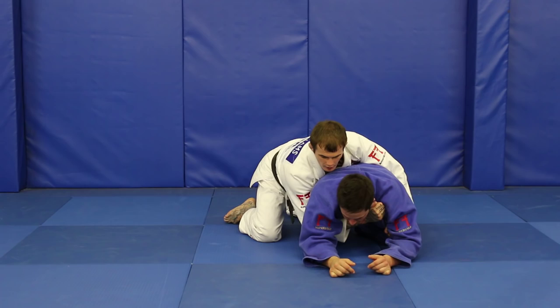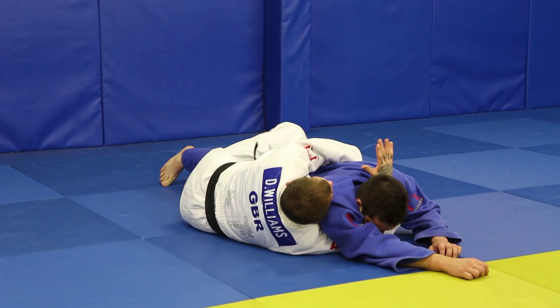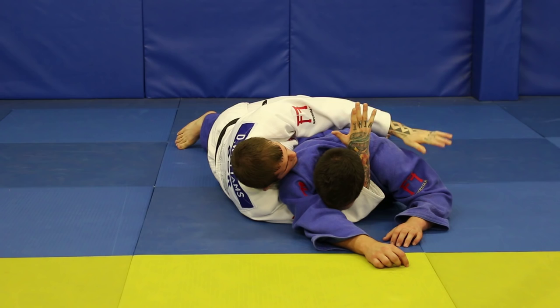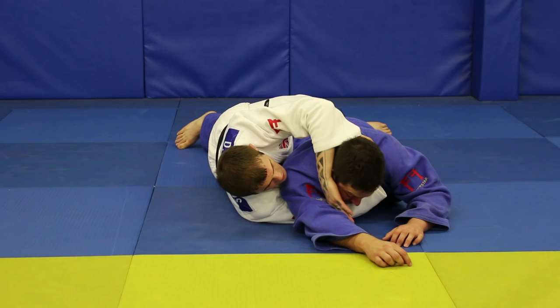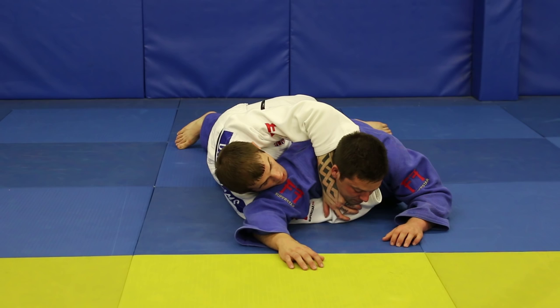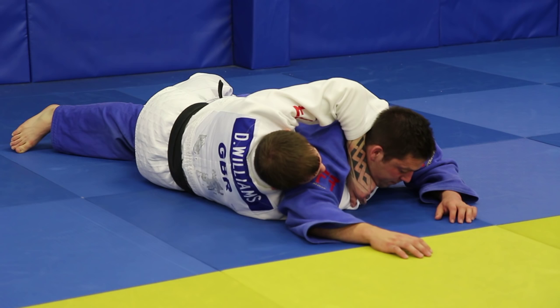Flatten my partner, hand through, trapping this leg. When I'm ready, release the hand. I'm going to put my fingers inside of my own sleeve, then bring the hand over, trying to get as close to the end of my own sleeve as I can. Chances are I won't get there, but by trying to get there, I keep everything nice and tight. Get a good solid grip on my own sleeve, and now I'm going to pull this bottom elbow back, out, towards me.